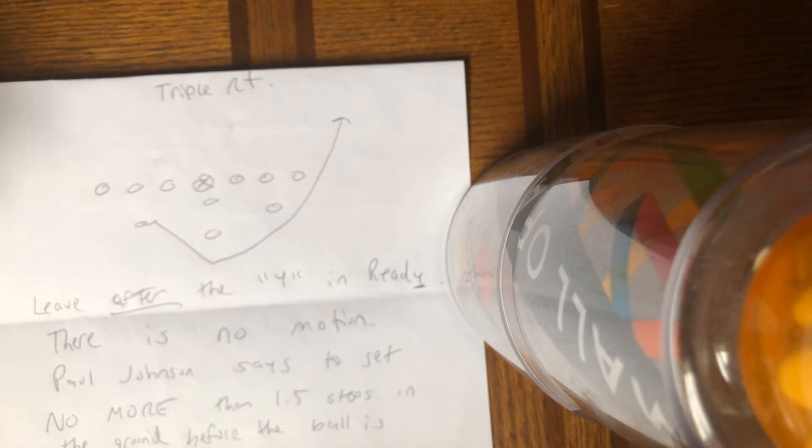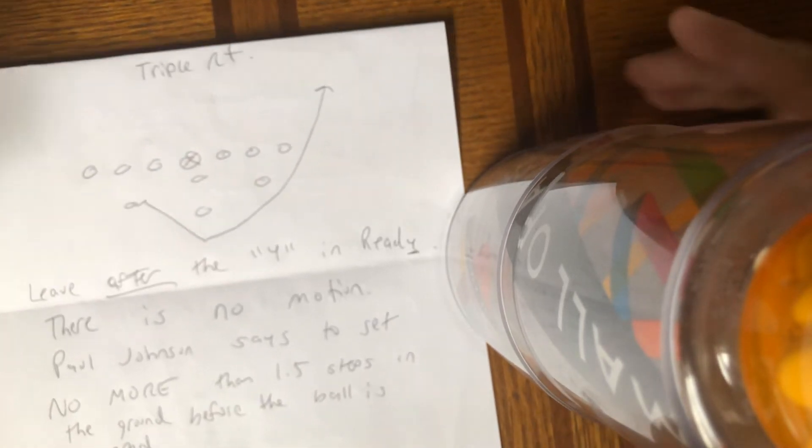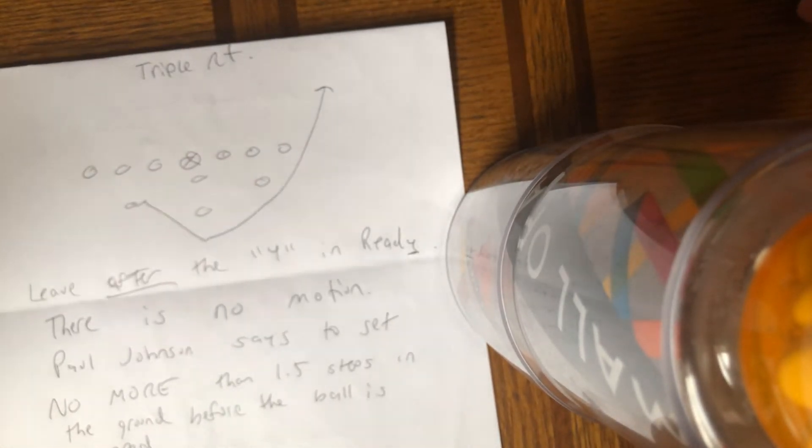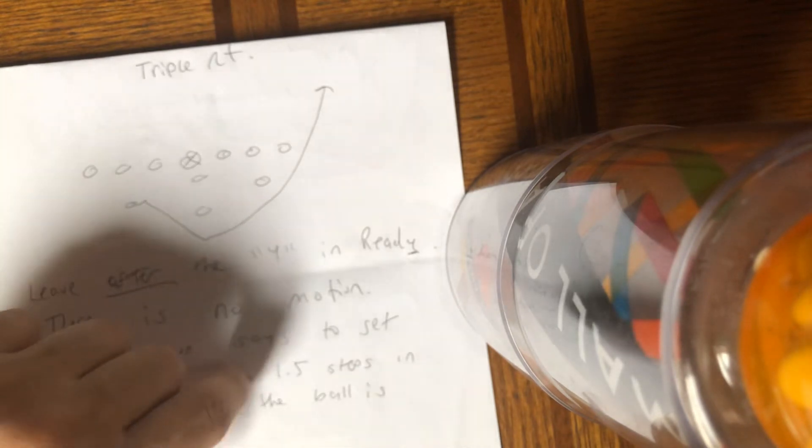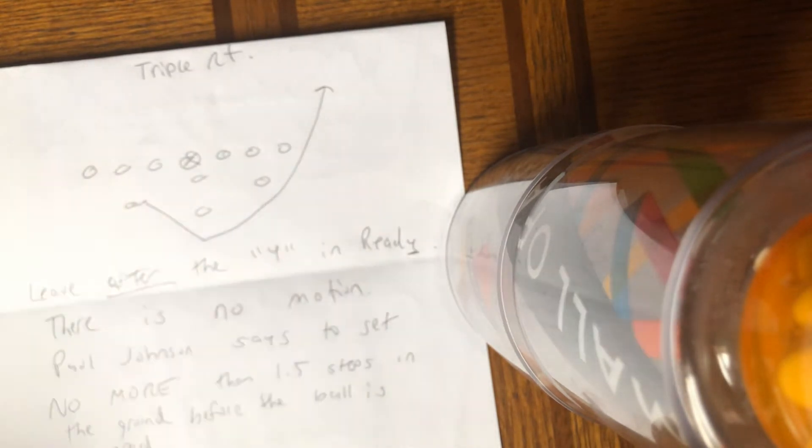He leaves after the Y in ready. There is no motion — this is not motion. Paul Johnson says to get no more than one and a half steps in the ground before the ball is snapped. That means there should be a hammer step and an attempt at a second step. The ball gets snapped on the set hut. Anything more than that shall not happen because you're going to create your own prison because defenses can see that.